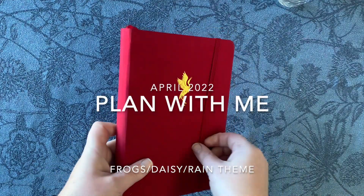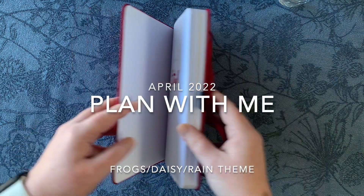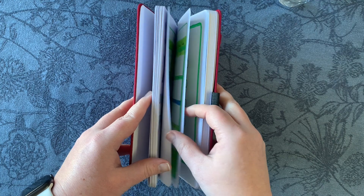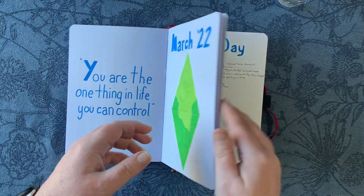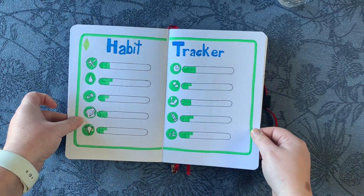Hey guys, it's Steph. Today we're going to be setting up my April 2022 bullet journal pages in my Archer and Olive bullet journal. Before we do that, as usual, we're going to flip through my March Sims theme, see how that's going, and then we will jump right in.